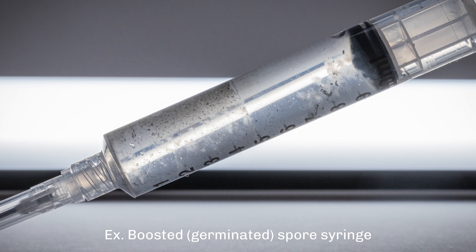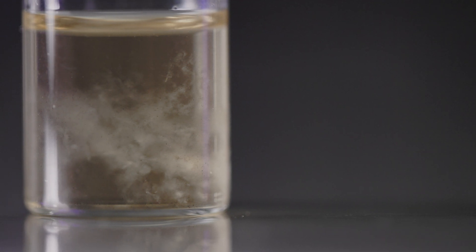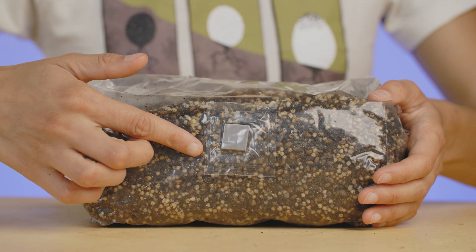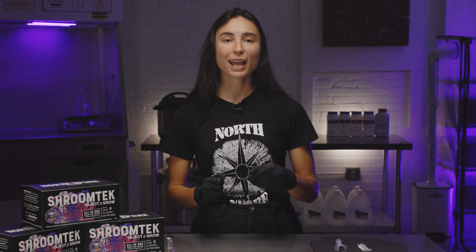Once your spores are boosted, you're ready to inject. You now have a liquid culture syringe and culture vial, which you can save for other uses or additionally inject into your ShroomTech to give your grow added colonization speed. Just be sure to sterilize surfaces and tools before injecting. Thanks for watching — let us know if you have any questions in the comments, and feel free to like or subscribe if you like our content. See you next time.